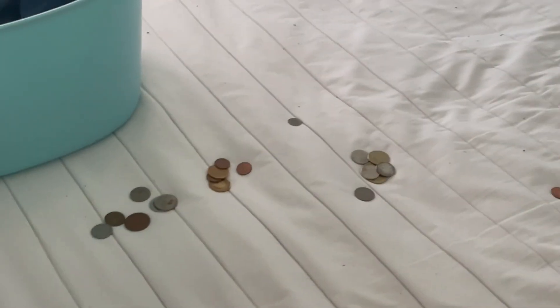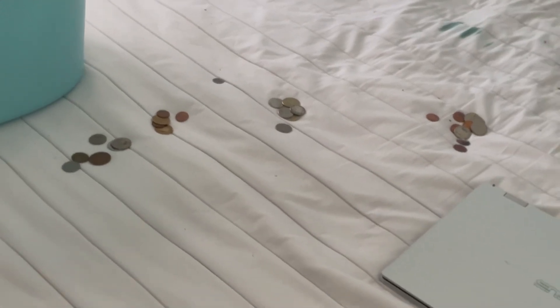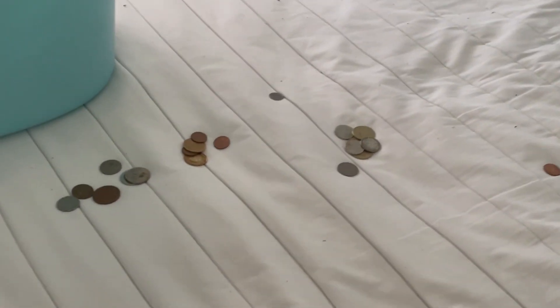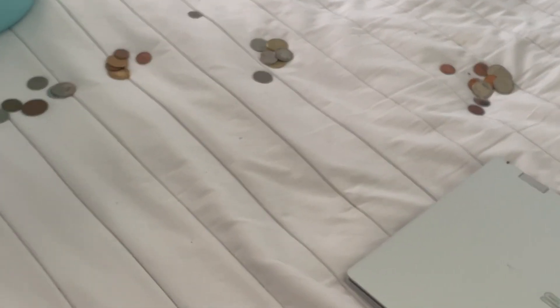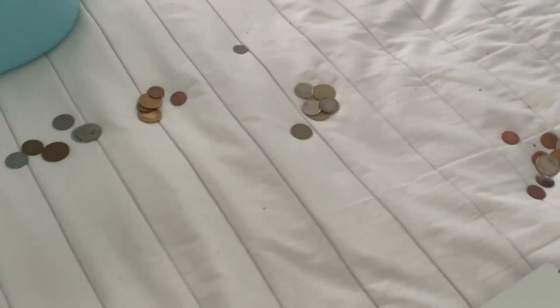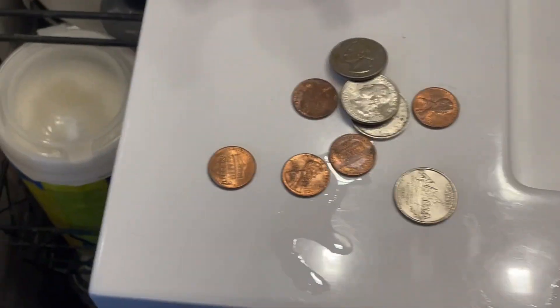Do you see all these coins? I've decided that all of them are dirty and they need to be cleaned, but I don't know how to clean coins, so I'm gonna run a little science experiment. Will just putting soap and toothpaste on coins actually make them clean? We're starting out with the American coins here which I decided are dirty and need to be cleaned.